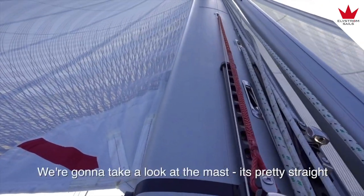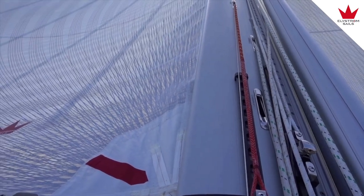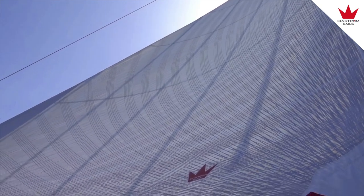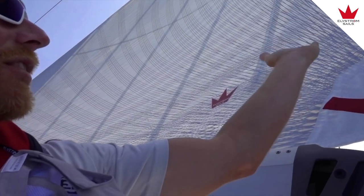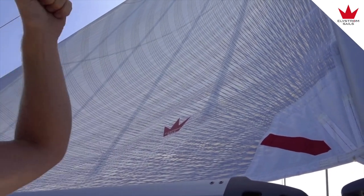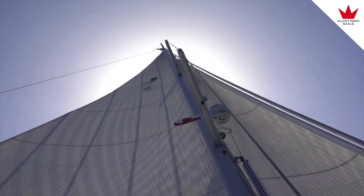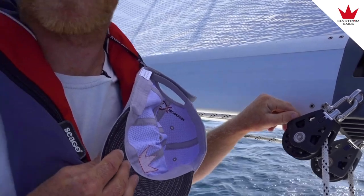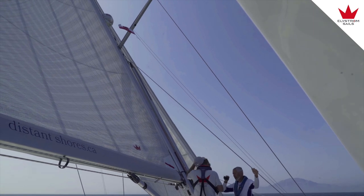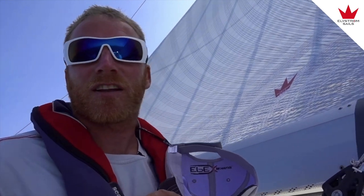We're going to take a look now at the mast and see what it looks like. It's pretty straight. So maybe we'd normally tension up the backstay a little — we could do that. But what I'm also looking at now is how it bends sideways, and this mast is not hanging on any of the spreaders. The mast tube is quite straight even through the spreaders. So that makes us very satisfied with the cap shroud tension and the D2.